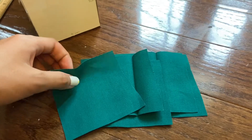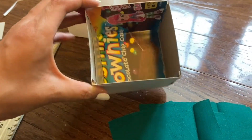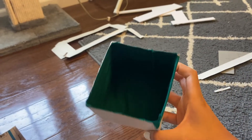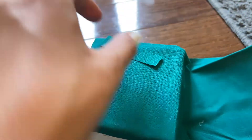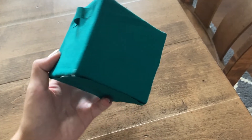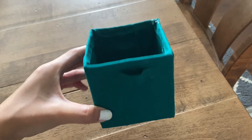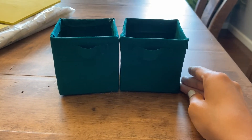Now it's time to cover these boxes in fabric. Choose fabric of any color and cut five eight-centimeter by eight-centimeter squares to cover the inside as shown. Cut a small rectangular piece of fabric to glue on as the handle. To cover the outside, I used a bunch of small squares and hatch-patched them together. Repeat the fabric covering on the other box.